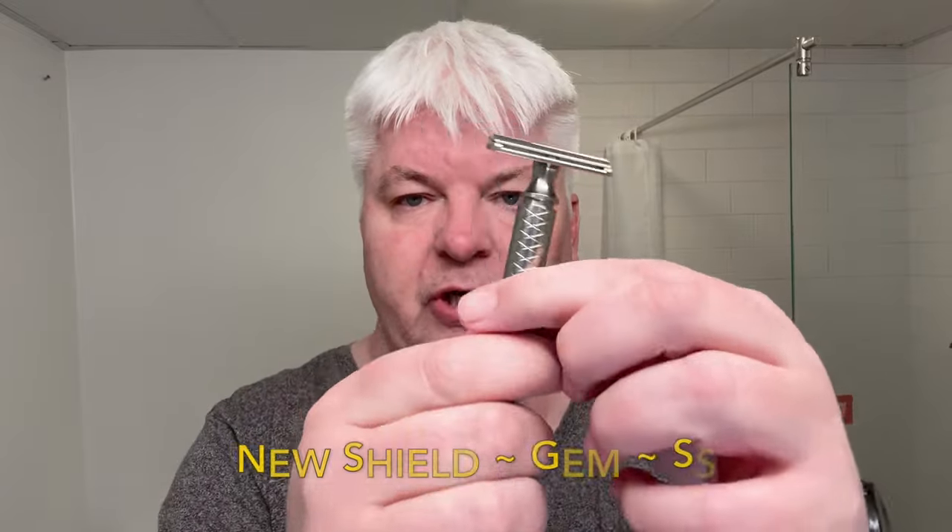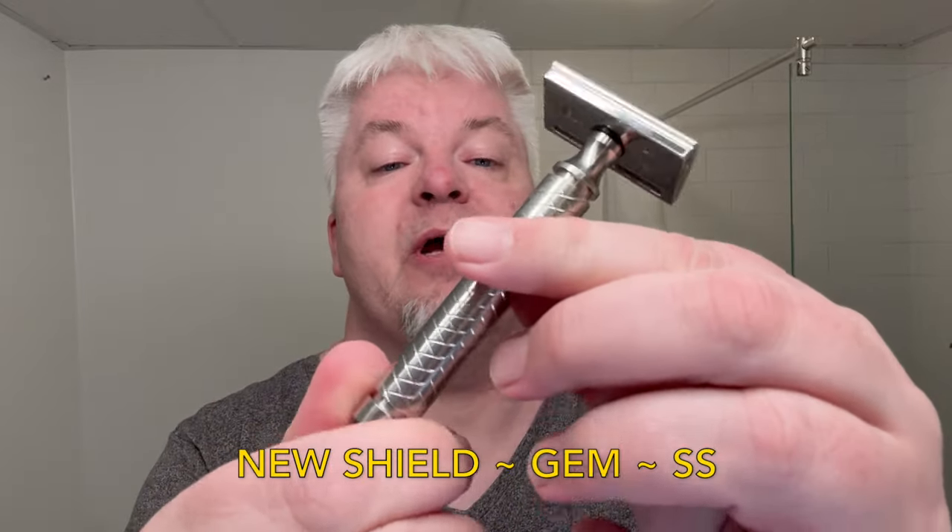Hello, I'm Sig Soto. Welcome to my channel and to this shave. Today's razor was very kindly sent to me by Mike over at Shields, all the way from China. And it's this one — the gorgeous stainless steel gem razor.